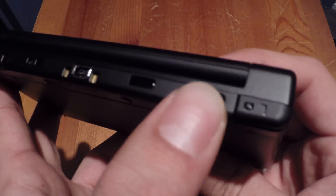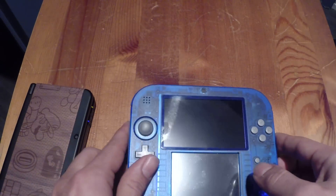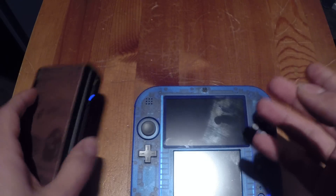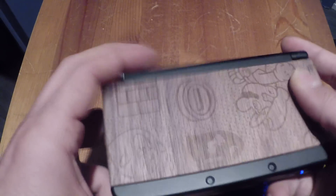You've also got a ZR button, ZL button, L button, and R button, so you in fact have more buttons than the 2DS. But Nintendo still has to release games that are actually going to use these buttons, so for now it doesn't really matter.